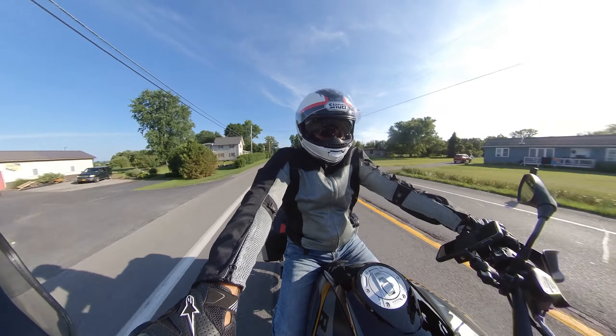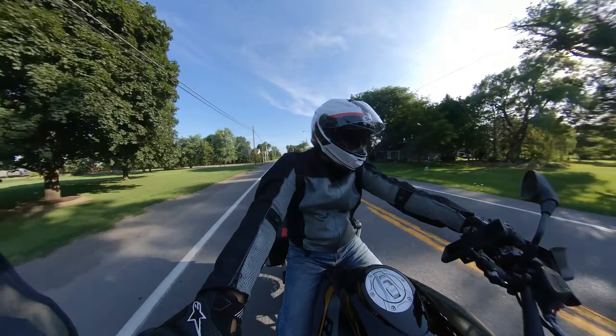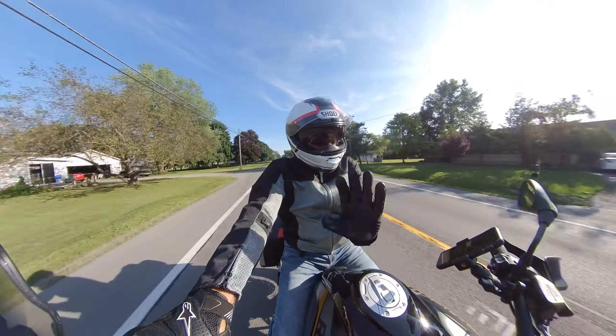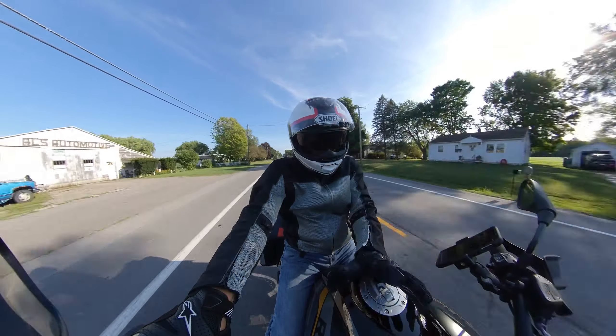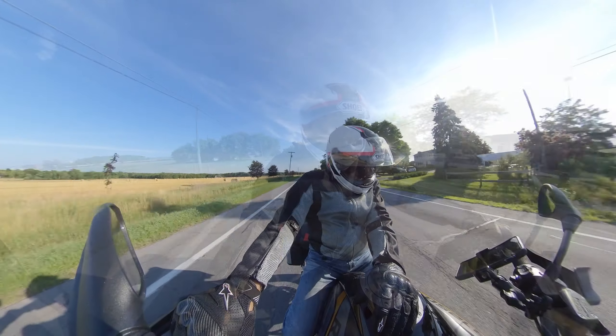At 5,400 miles it's not a ton, but the way I'm riding now I'm going to easily have 10,000 by the end of the year. I don't put the bike away — I ride in the winter too. And I'm moving to North Carolina, so there'll be no stopping.